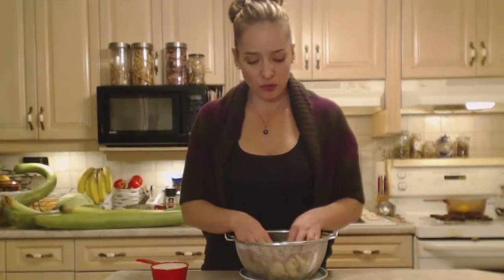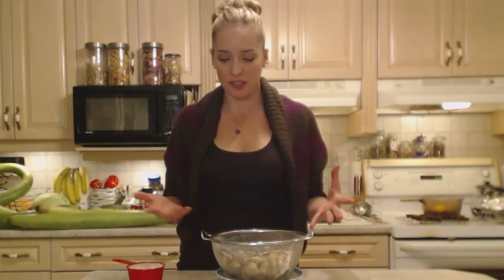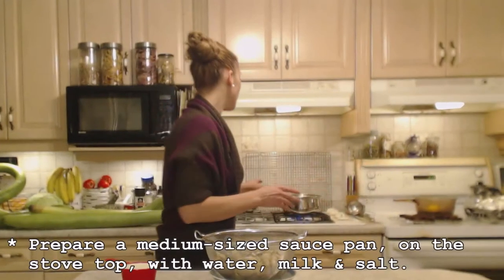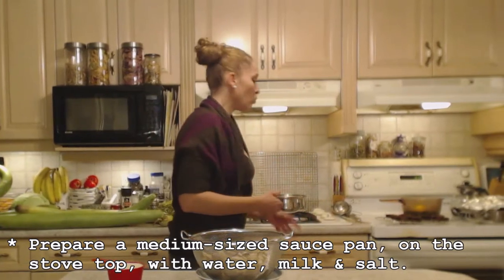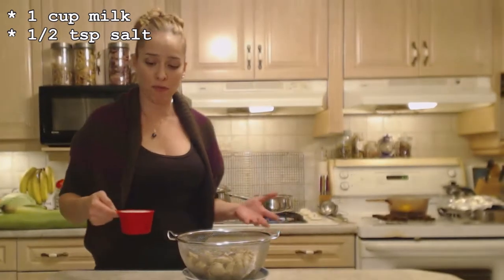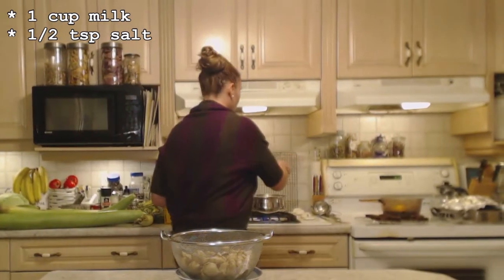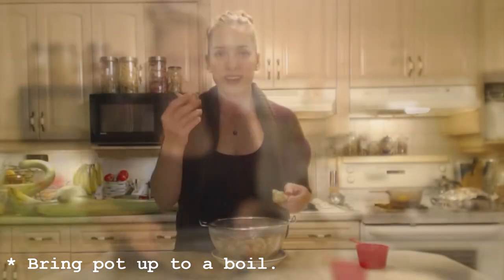Do as many sunchokes as you like and need — we're serving three people, so that should be a great big side dish for three people. On my stovetop I have a medium-sized saucepan that these will fit in. I have some water already started and I'm also going to add one cup of milk to that, because it's just going to make it a little more rich, decadent, and delightful for the holidays.